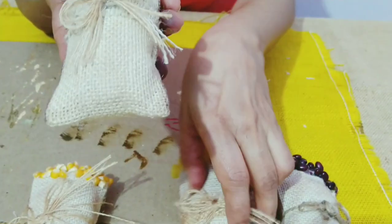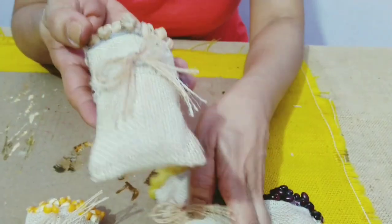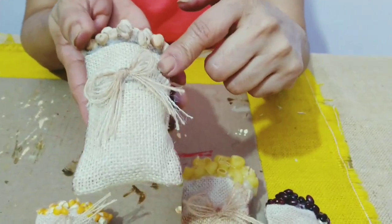Now this bag is a little smaller than this bag. For this I used 8 cm by 20 cm.